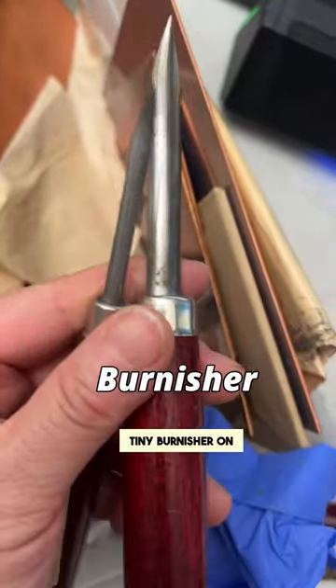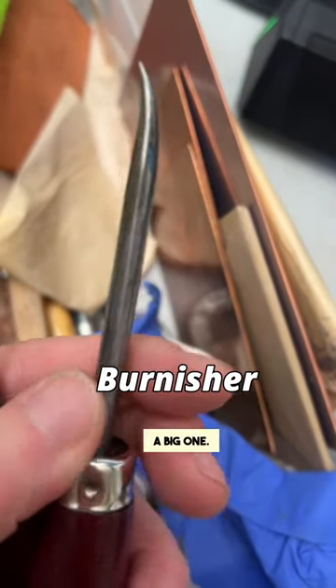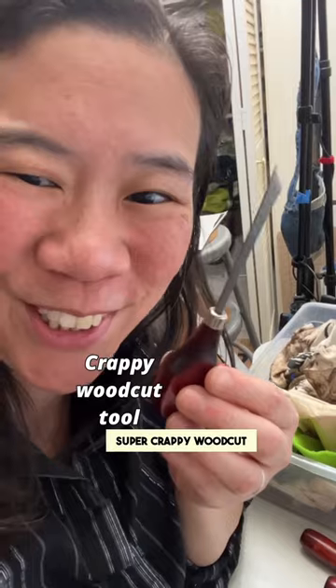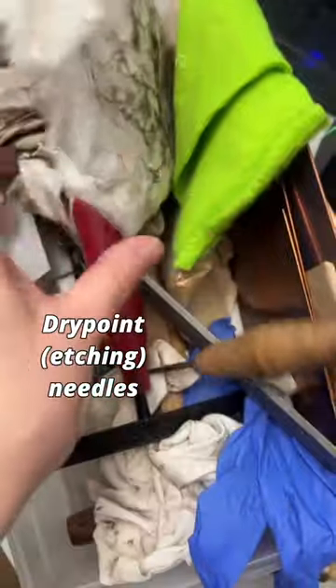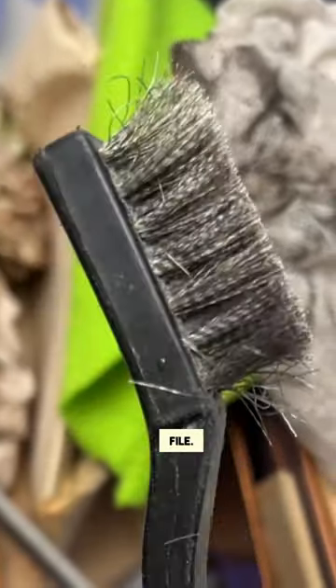This is a really tiny burnisher on the left, and then this is a big one. Super crappy woodcut tool. File for beveling plates, a whole bunch of drypoint needles, wire brush for when there's too much copper that gets into my file.